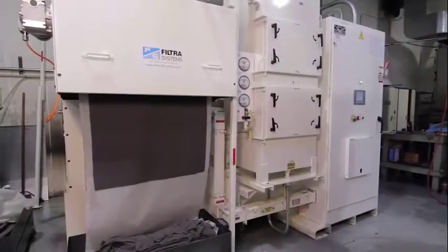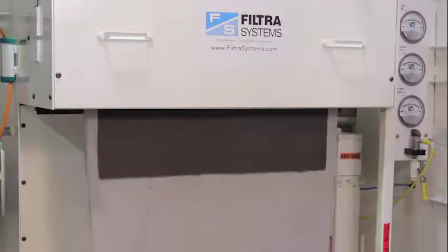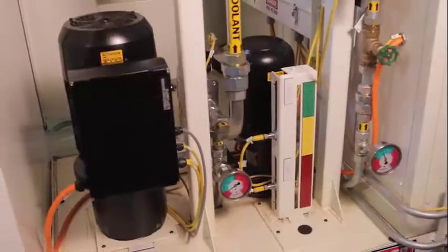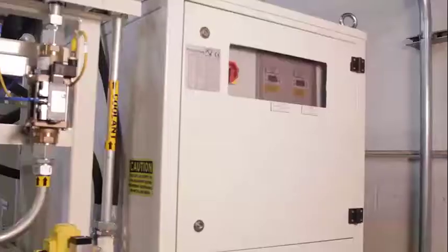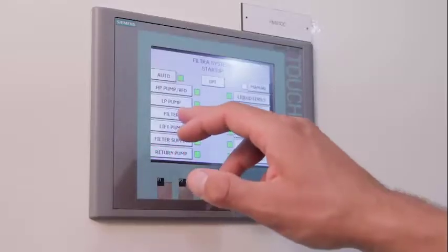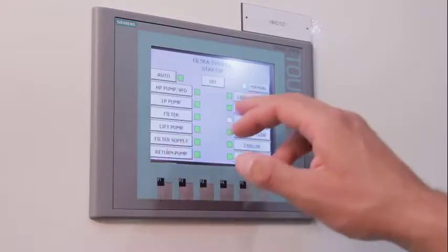The standard PV50 has a coolant and oil filtration module which includes a drying station where the maximum amount of oil is removed from the filtered swarf prior to discharge, CNC supply pumps, miscollector, spindle and cutting fluid chiller, and PLC control panel to provide the CNC machine tool with a single interface for the required utility.